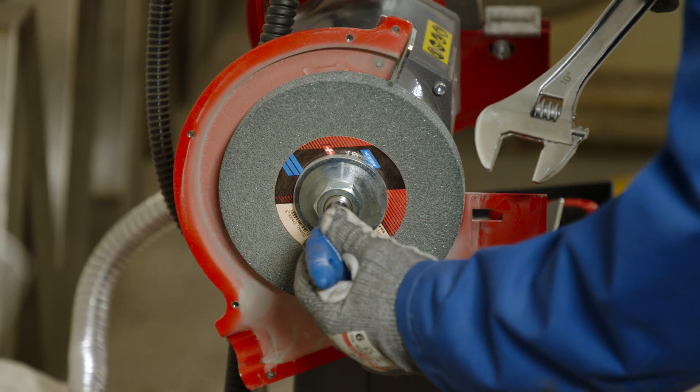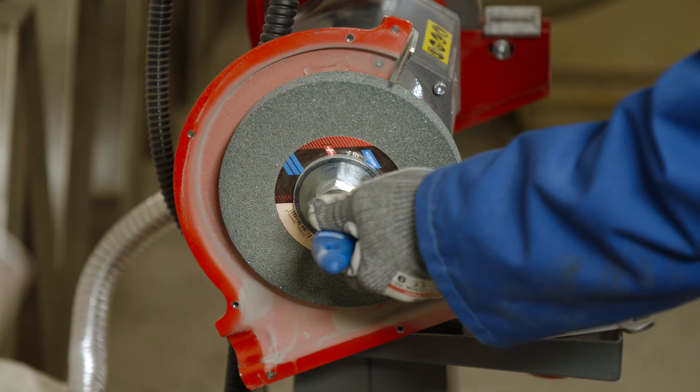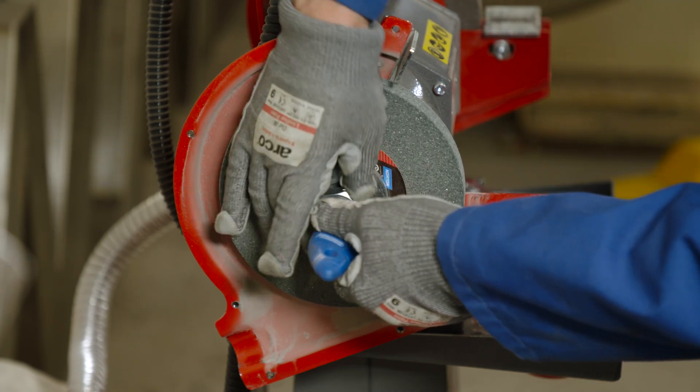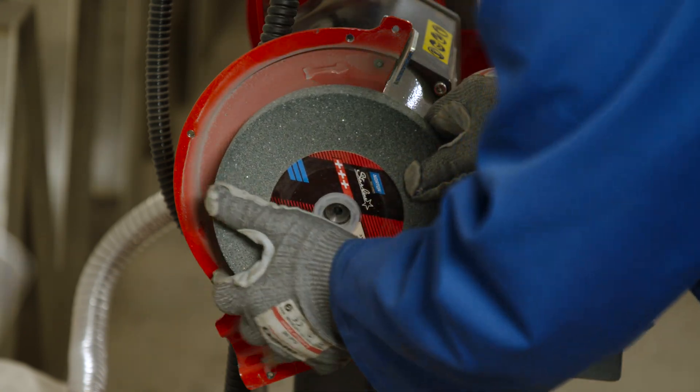Now we need to unlock the flanges. Remember, this is a left-handed thread, so it can cause some confusion. On this model we need to use an allen key to lock the spindle. Once we've removed the locking nut and the flange, we can now take off the old wheel.